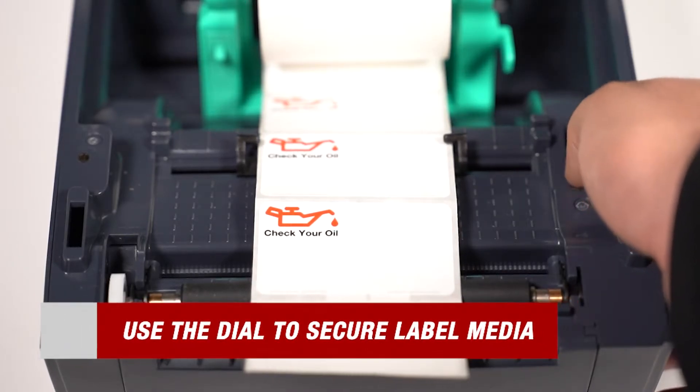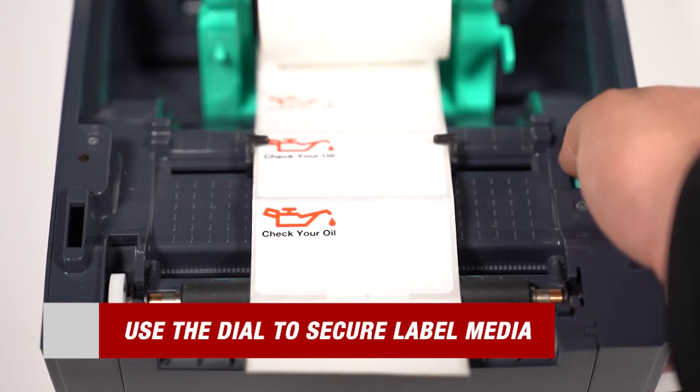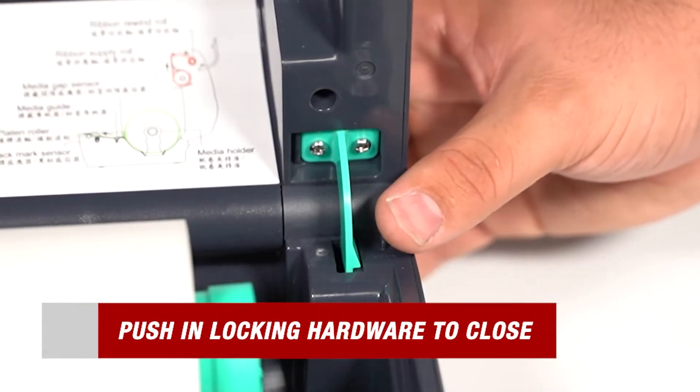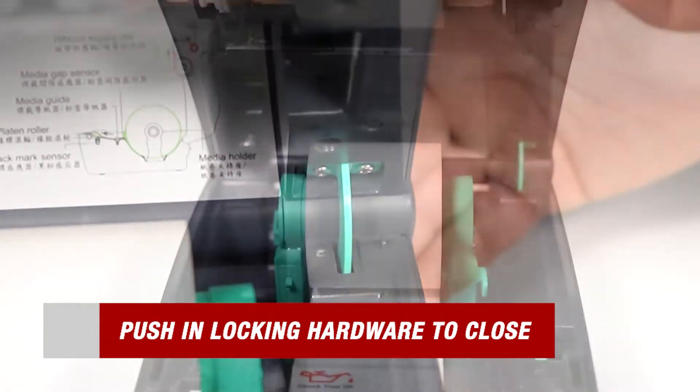Next, place your labels through the guides and use the dial to help maintain further alignment. Now we're ready to go ahead and close the printer. To do that, simply push in the green locking mechanism and then close the printer.